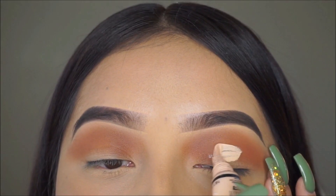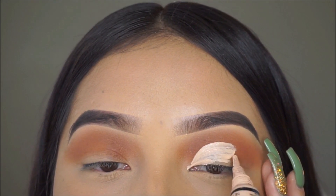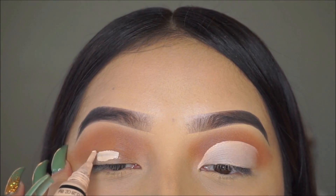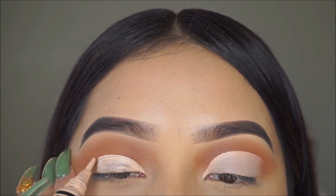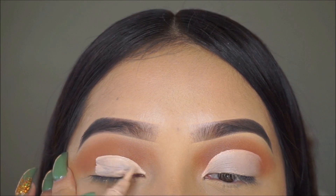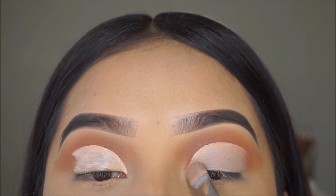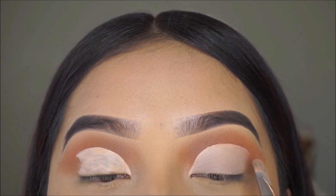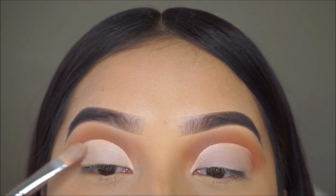After applying that eyeshadow, I'm going to cut my crease using my LA Girl Pearl Concealer in the shade Porcelain. I was having a very hard time cutting my crease today, but it came out pretty good. I'm also going in with a flat brush to make sure the concealer is smooth with no harsh bumps before I set it.